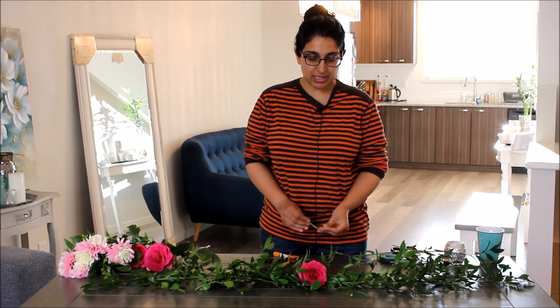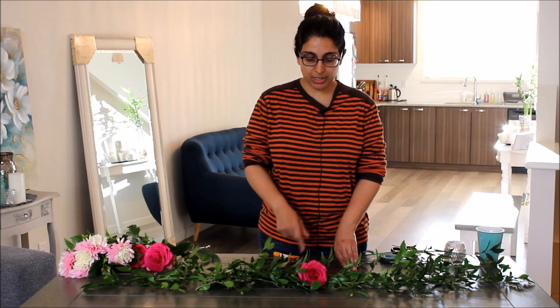Flowers without a water source will wilt. You can do this shortly before the reception and they'll be fine throughout the night, but you would not want to do this the night before. I know a lot of people when they DIY set up their venue the night before — so this has to be done closer to the start time of your reception. One advantage of hiring a florist is they can come at a more convenient time for that. If you're doing this yourself, you need to be organized: have as much set up the night before as possible, but have a crew coming in shortly before the reception to add the finishing touches.